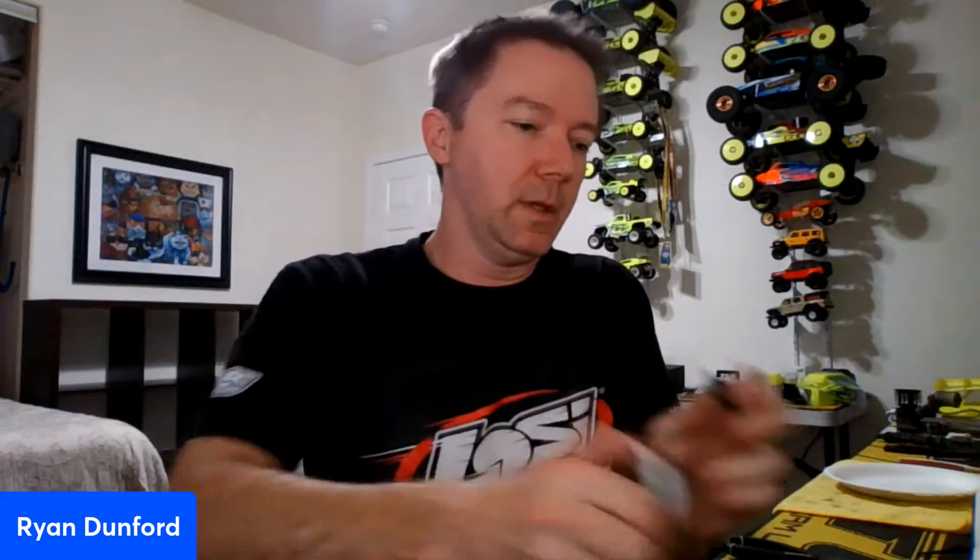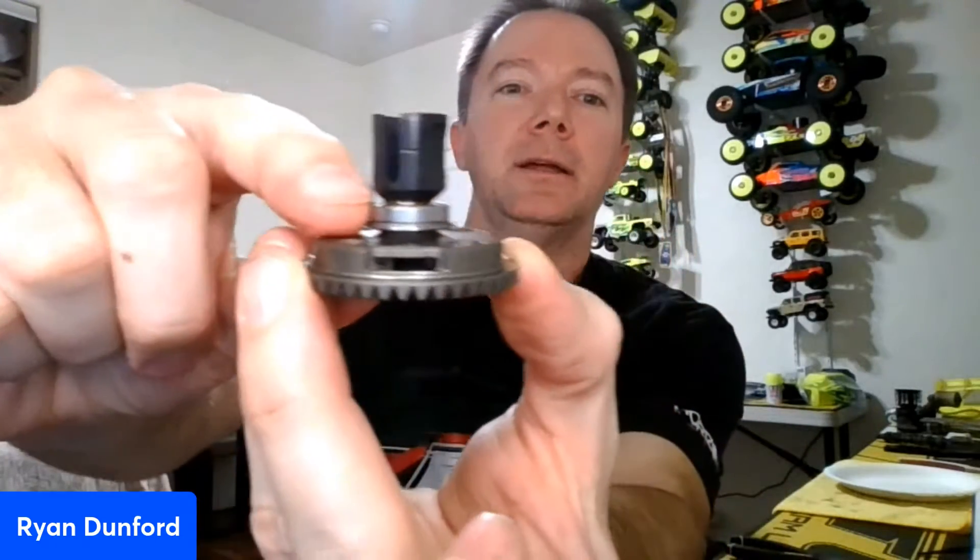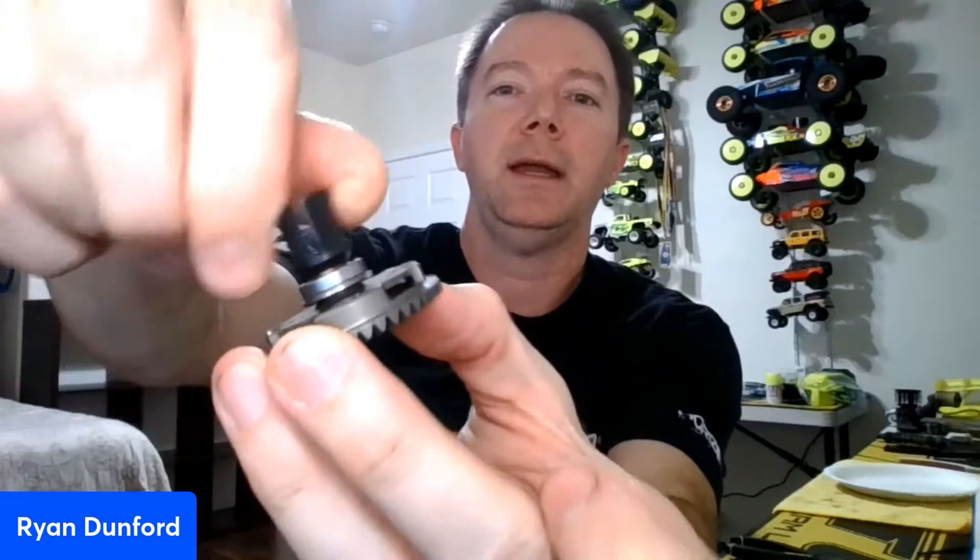I'm going to close this up and do the other side too, making sure the grease is all the way in there. You can see there's not a ton of extra grease in here — if there was I would wipe it off, but we're okay.